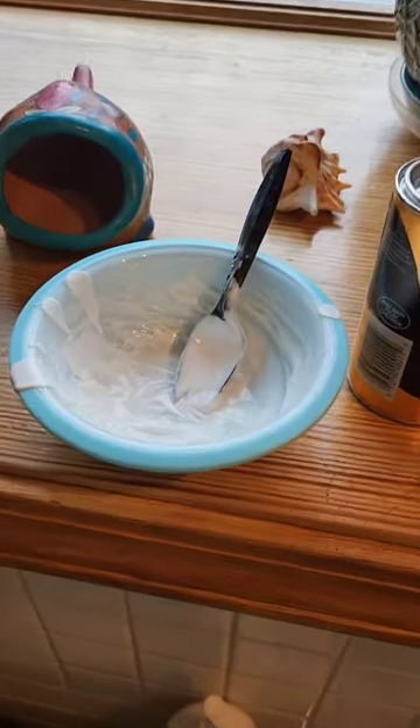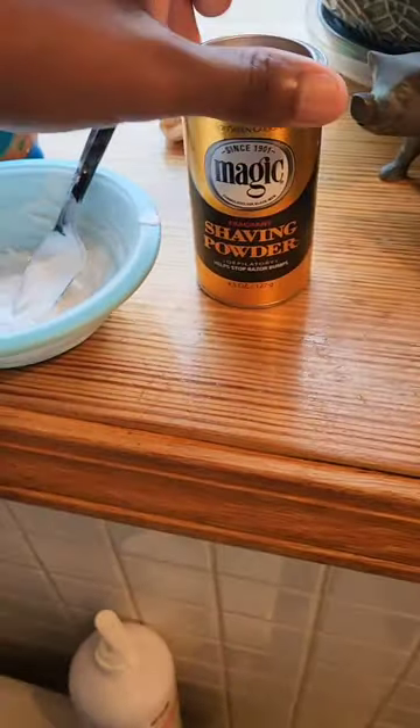So that's my magic mixture — Magic Shaving Powder. This is what it looks like. You apply equal amounts of powder and water, so if you use two spoons of powder, you use two spoons of water.